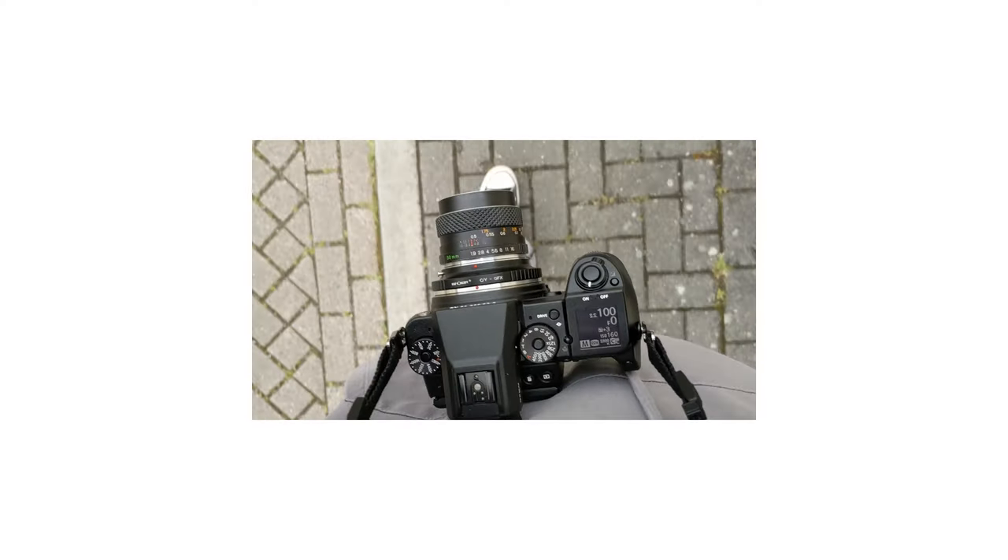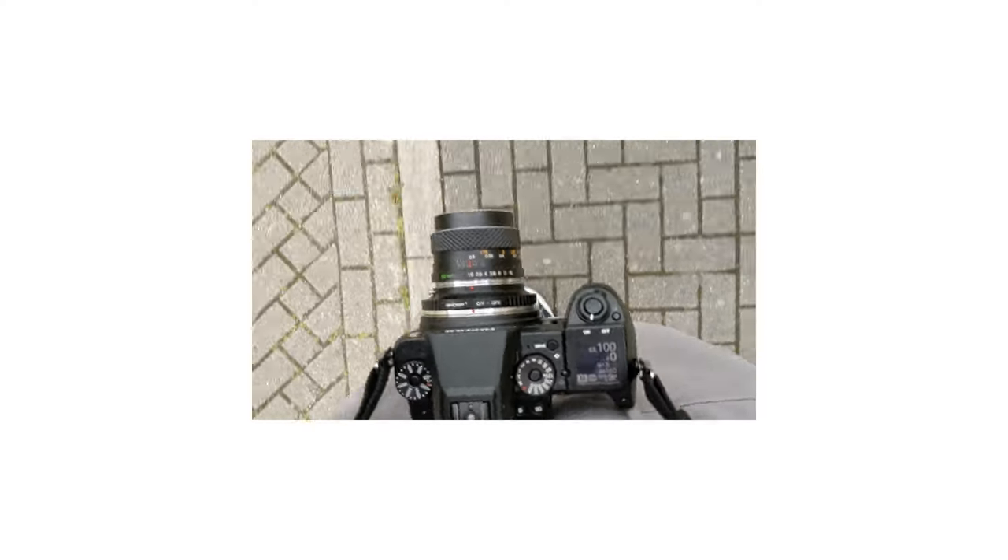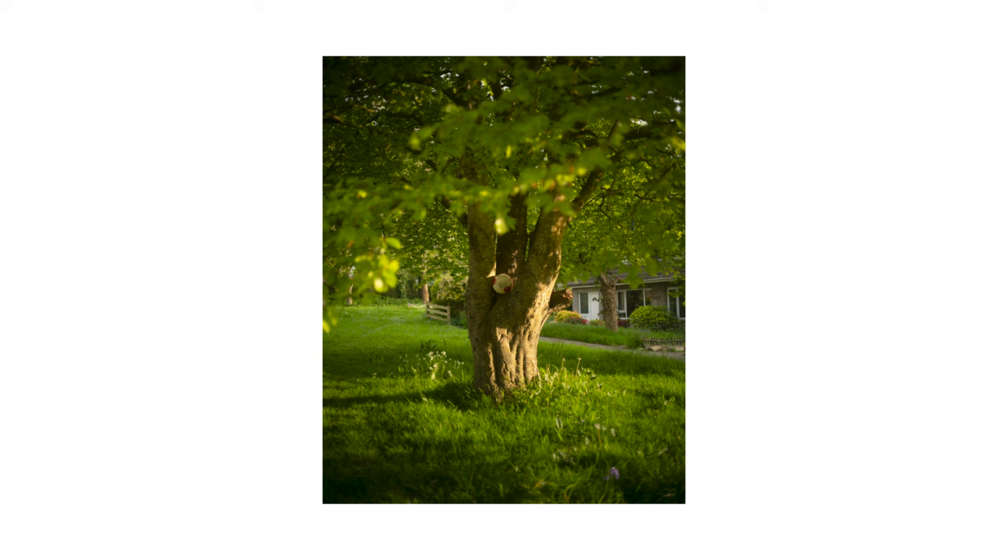I also noticed that the lens actually covered a surprising amount of the sensor. I've used a few different vintage lenses adapted onto my GFX and honestly I think this is the best one for it. It covers pretty much all of the sensor apart from a tiny bit in the corners, or if you've underexposed the image you may notice a bit of vignetting, but for the most part it's pretty perfect.